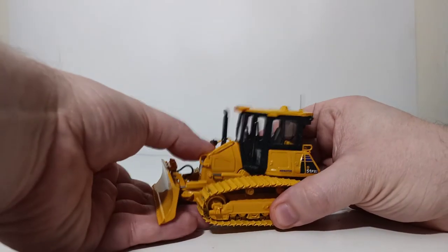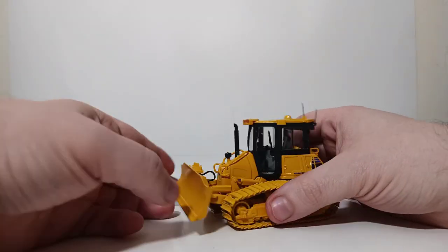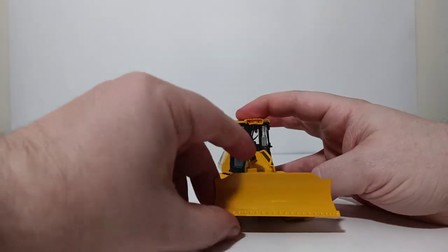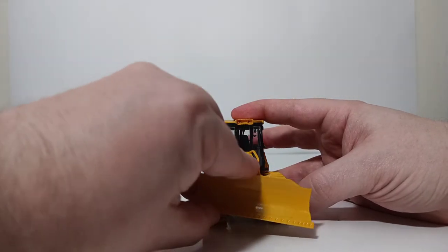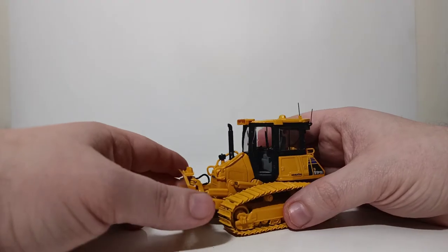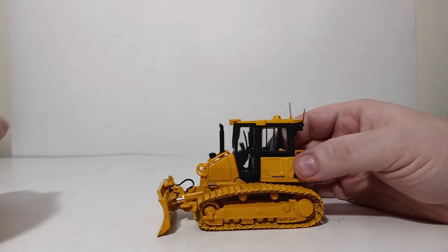Let's take a look at some additional blade functionality. You can turn or angle the blade left or right, and there's a fair amount of tilt angle that can be achieved in this blade if you are careful and know how to do it properly. That ends the functionality aspect of this review.